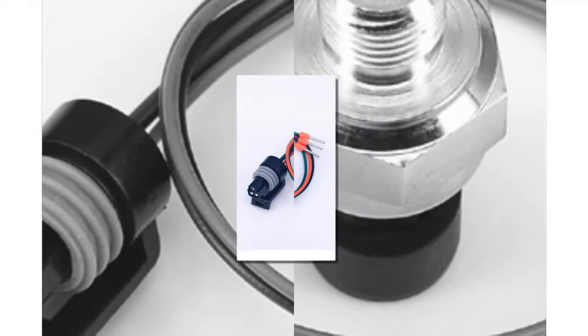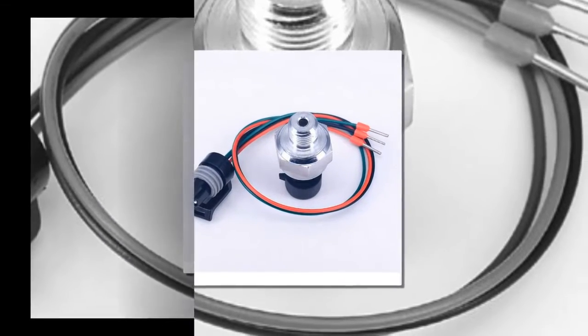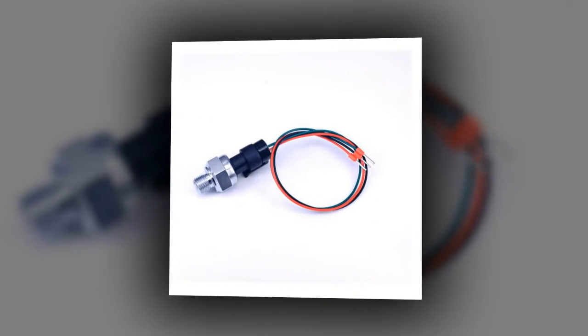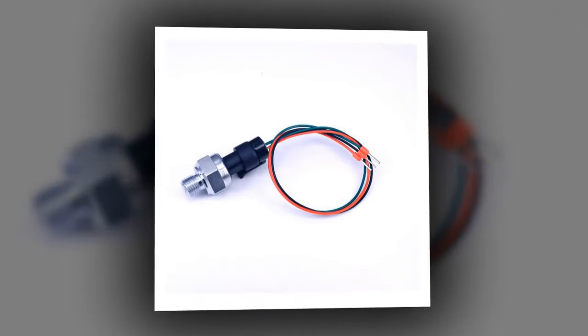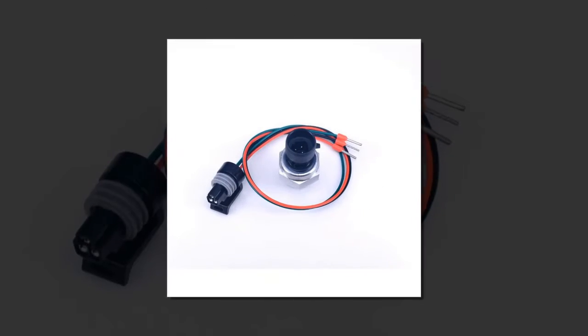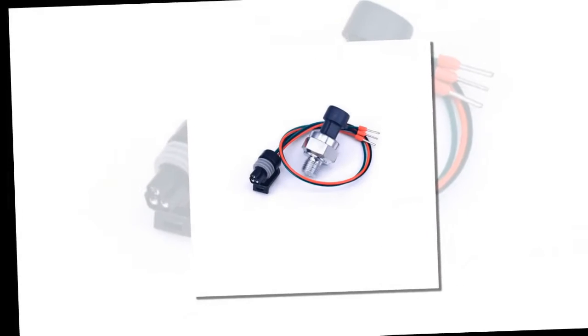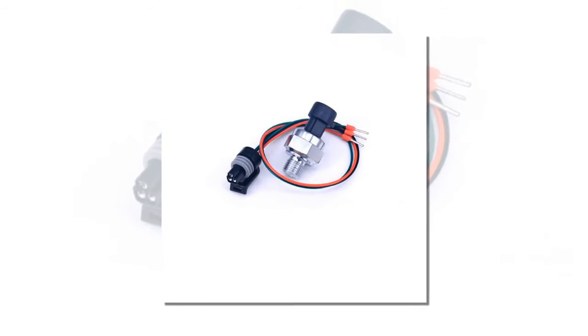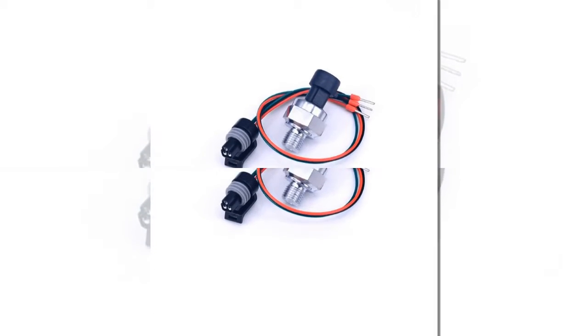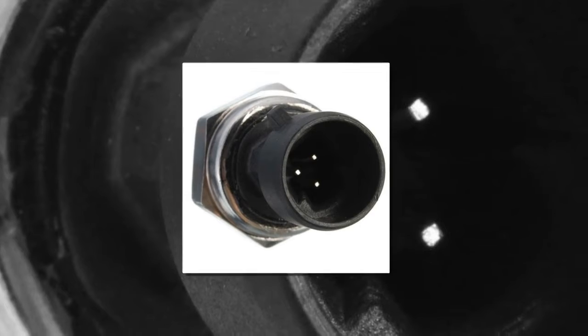High quality pressure transducer transmitter. Easy removal carbon steel connection, more firmly stainless steel, durable, sealed, waterproof. Imported chips. Wiring: red is plus, black and green are output. Working voltage: 5 volts DC. Output voltage: 0.5 to 4.5 volts DC. Sensor material: carbon steel alloy. Working current: 10 milliampere.